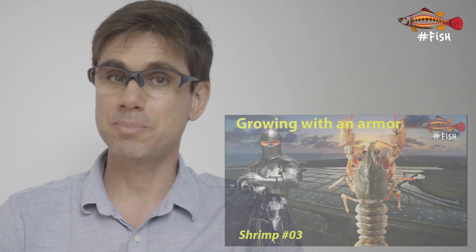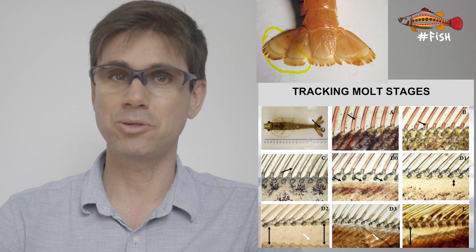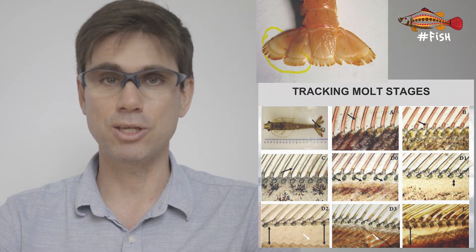In the last episode, we spoke about the different stages of the molting cycle of a shrimp and how we can easily monitor what stage they are in by looking at the tip of the uropod. This way, we can predict if it's safe to harvest or if they may molt when we start harvesting. In this episode, we will cover the implications of molting to shrimp feeding.